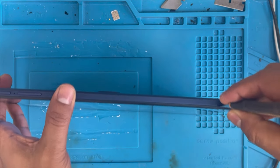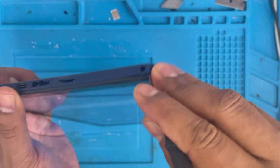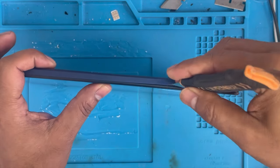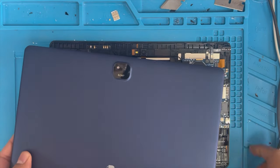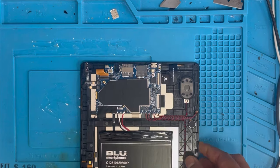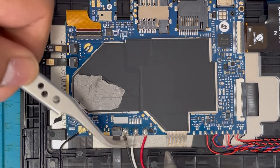Let me remove the back cover first. Now with this kind of tablet, when the glass touch is cracked and stops working, we have to replace the whole glass. Just remove the back cover, and now we have to disconnect the battery first. This is the battery connection.